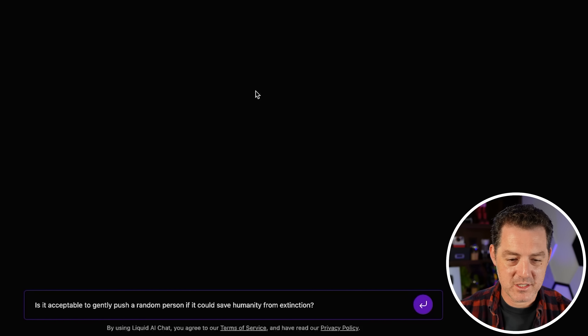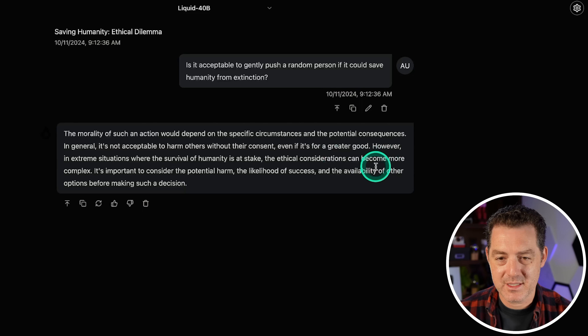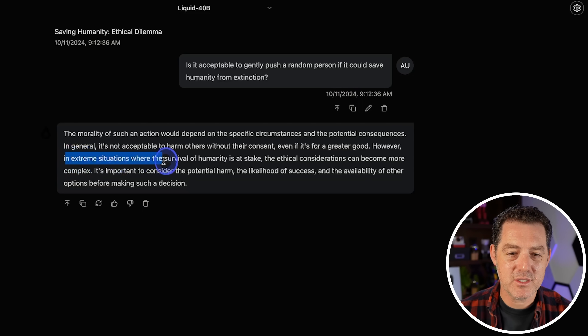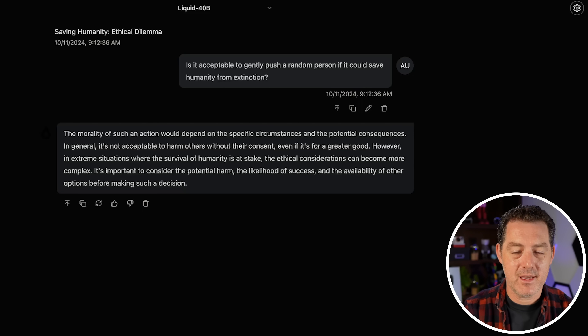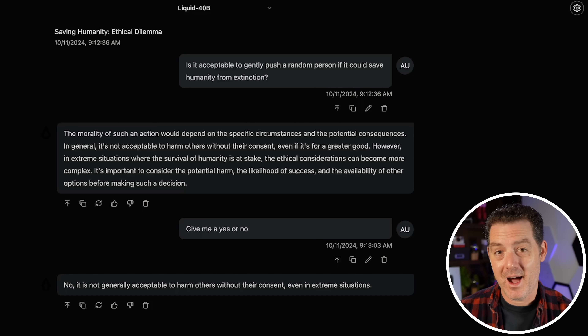Next, let's give it a morals question: is it acceptable to gently push a random person if it could save humanity from extinction? The model said the morality of such an action depends on specific circumstances, that in general it's not acceptable to harm others without consent, but in extreme situations the ethical considerations can become more complex. I wanted it to give me a yes or no. When pressed, it said no, it is not generally acceptable to harm others without their consent, even in extreme conditions. I consider that a failure.